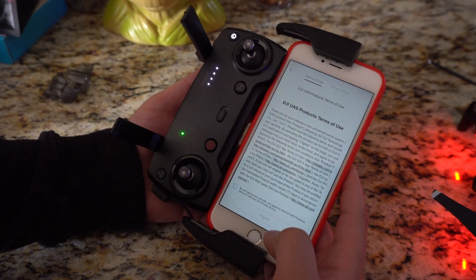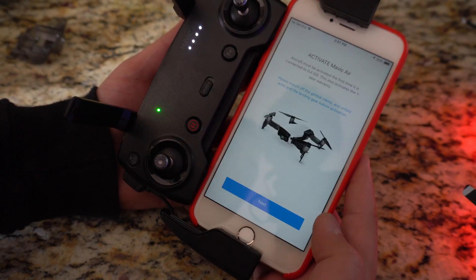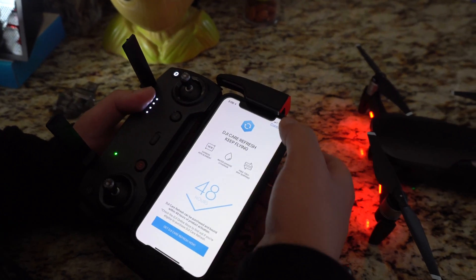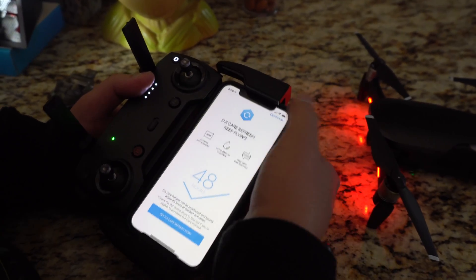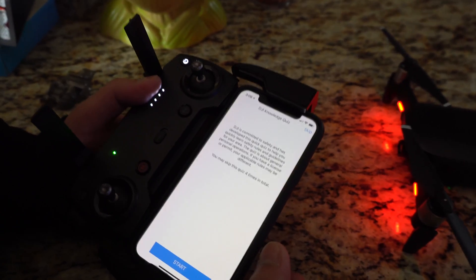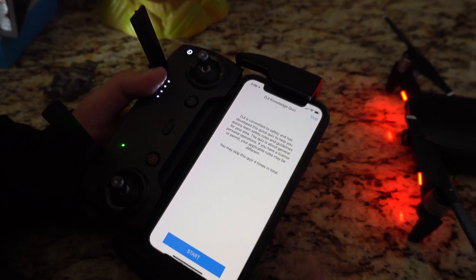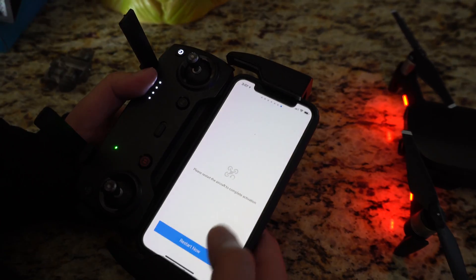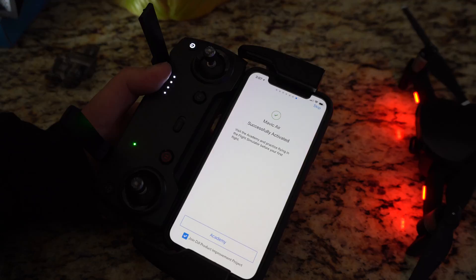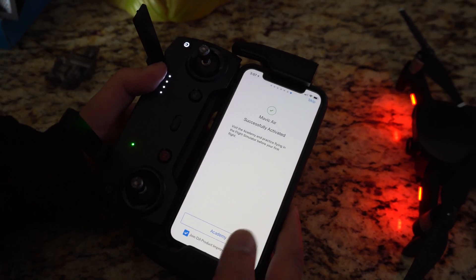If you're new to the Mavic Air, you're going to need to read the terms and conditions to activate it. Choose a name for your aircraft and once you're done, click continue. You'll be greeted by the DJI knowledge test, which you must pass in order to activate all of the features and functionalities of your drone. Once you're done, the aircraft is going to need a reset, so we'll go ahead and restart that. And once it's done, it'll be successfully activated.